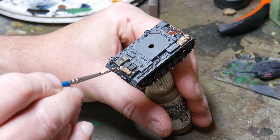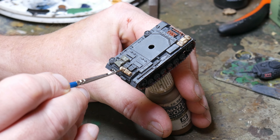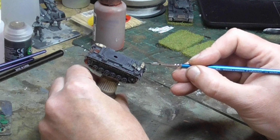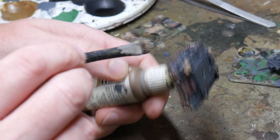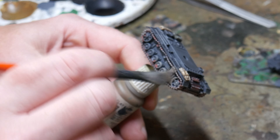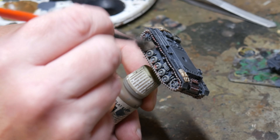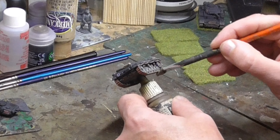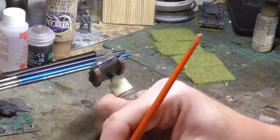Then I paint in the highlights on the stowage using the base colours, focusing on raised areas and the folds in the cloth. The Agrax wash darkens the rest of the base coat enough that the highlights stand out nicely once you've passed over them. Now I leave the tank to completely dry before starting weathering. You can add as little or as much weathering as you want, but I always add at least some — even if it's just subtle tide marks — as no tank is ultra clean, even during training.